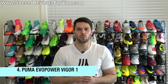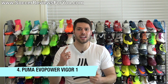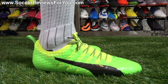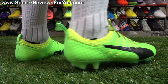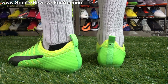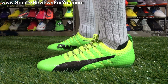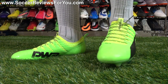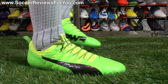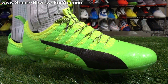The Puma Evopower Vigor 1. This is an awesome shoe for so many different reasons. Out-of-the-box comfort is phenomenal — this shoe pretty much requires no break-in time at all. The upper is soft against your foot and really does have a sock-like sensation, now that it has incorporated a one-piece mesh-based enclosure. You have the AdaptLite Synthetic on top of that, and sandwiched between those two layers are small 3D AccuFoam dots, which create an interesting dampened sensation while still maintaining a fairly thin, pingy feel on the ball.